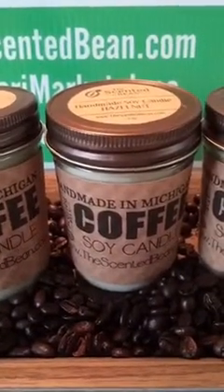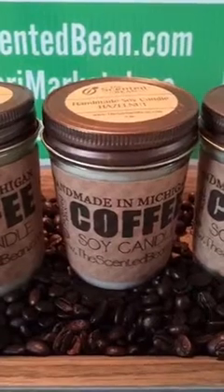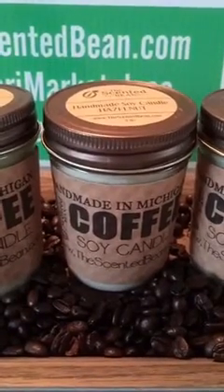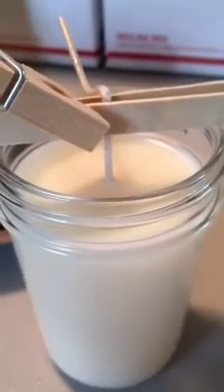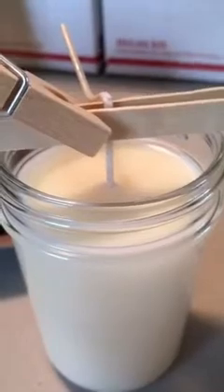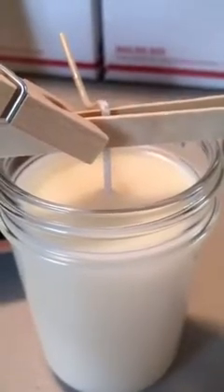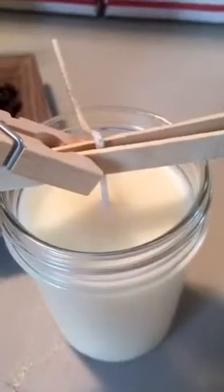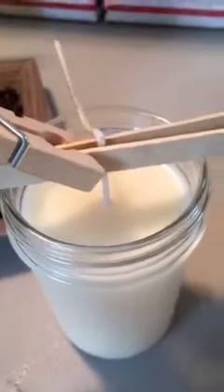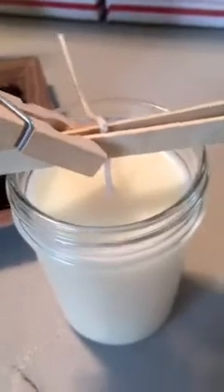It is a cappuccino coffee candle — soy wax with a cotton wick. That's what we use. This is the color; this is just the natural look. I don't mess around with dyes — I just like the simple, natural look. I just made these; they solidified about 40 minutes ago. Fresh candle.